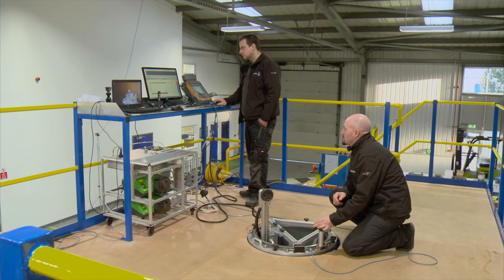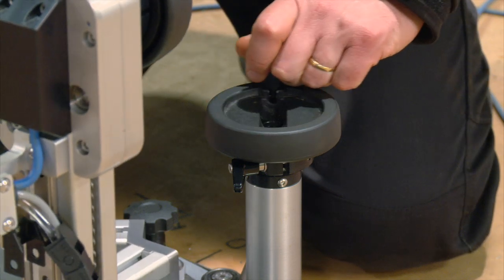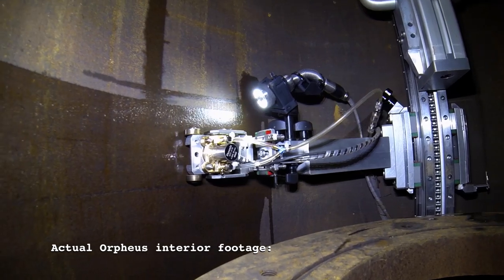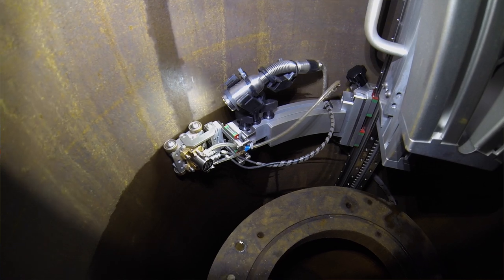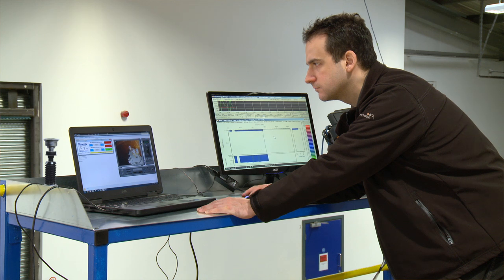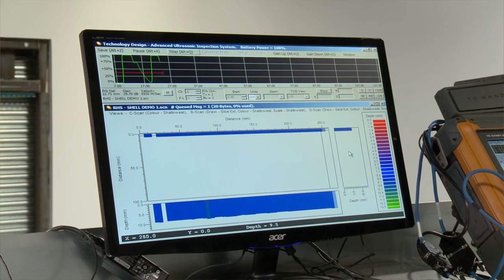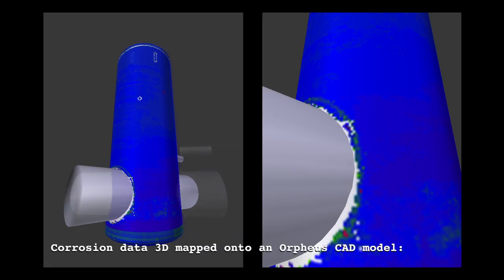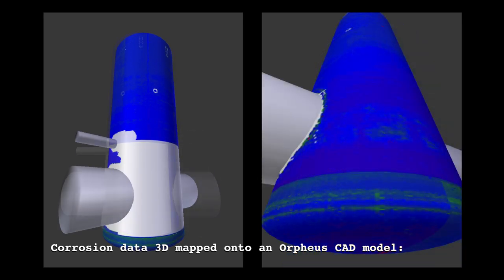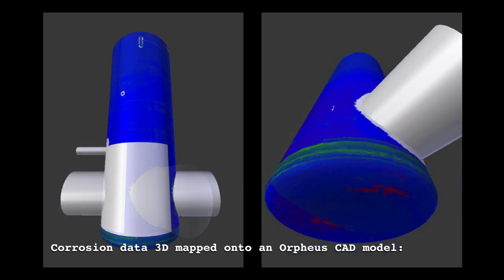A software system is also being developed to map the collected corrosion data onto a 3D model of the regulator. The inspection is designed to utilise standard ultrasonic instrumentation; however, the actual 3D shape geometry of the Orpheus valve doesn't lend itself well to standard data sets. There's a programme to develop a 3D visualisation where we map the corrosion data back onto the CAD data of the Orpheus valves, enabling us to pinpoint exactly where on the valves any areas of corrosion are.